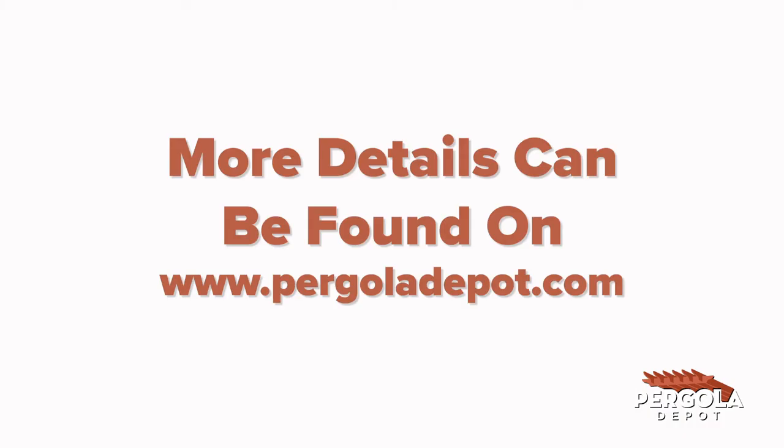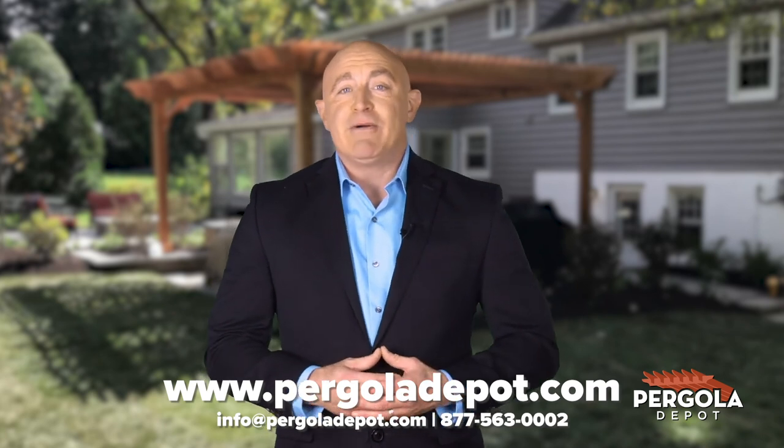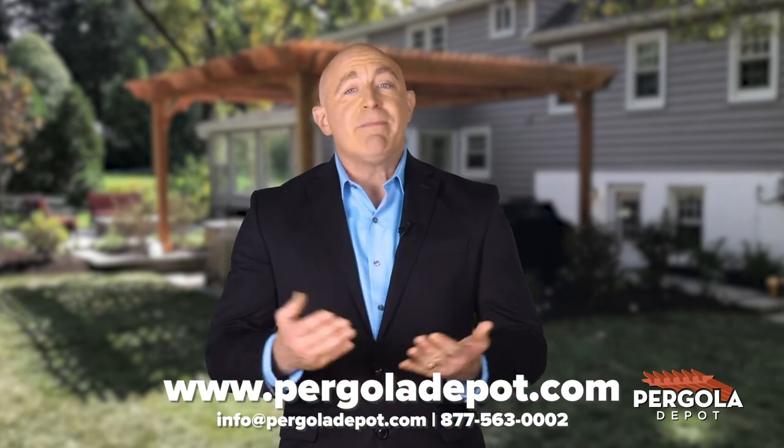Need help finding the correct size pergola? Reach out to us on our website contact form, send us an email at info@pergoladepot.com, or call us and we'll get back to you right away.